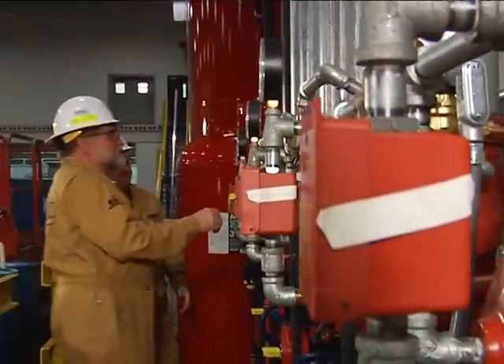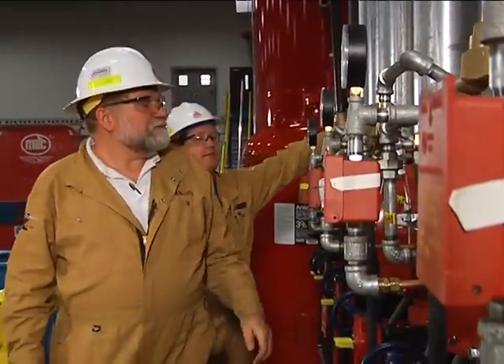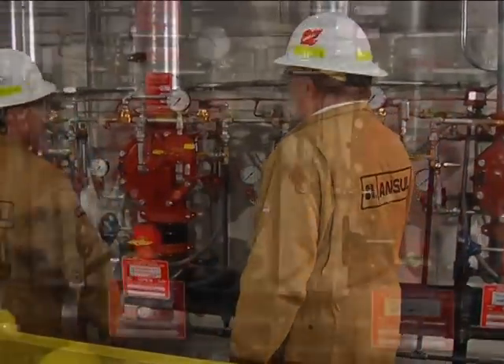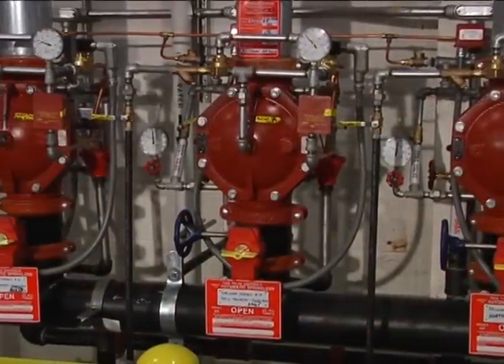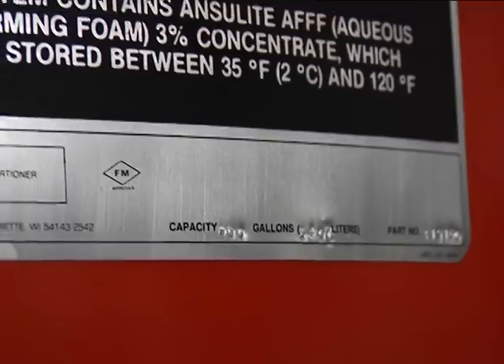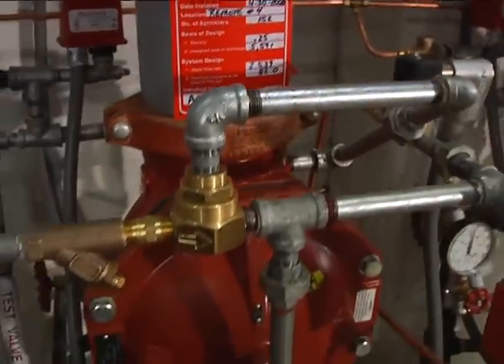First, note the general appearance of the system and component parts, checking for mechanical damage or corrosion. Examine all auxiliary equipment in accordance with your manufacturer's instructions. Check all nameplates for readability, corrosion, or any looseness. Examine all piping and supports for mechanical damage or corrosion.